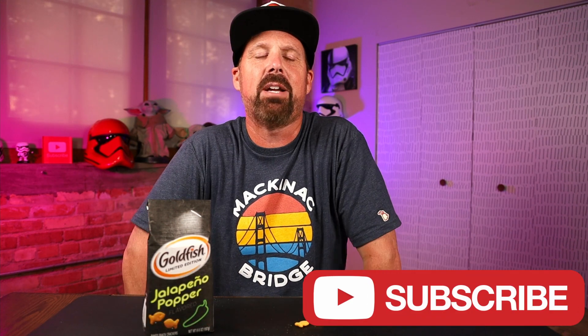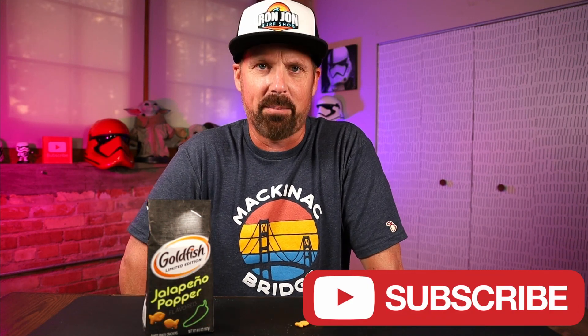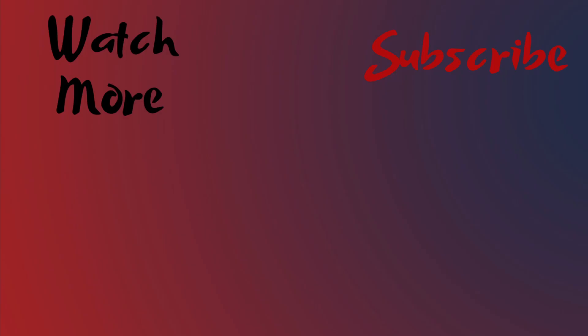So there you go — the jalapeño popper goldfish. Hit that thumbs up button if you enjoyed this video. And like I said at the beginning, if you're new here, hit that subscribe button and that bell notification every time I upload a new video. I will see you guys next time. Well, I was going to finish these but now I've got to run to the bar — my buddy's going to want to have a burger there, and it's really good. So I just ate. I'm not going to finish these so I can have a burger. I'll see you guys next time. Bye.